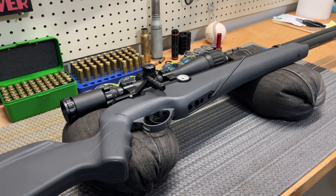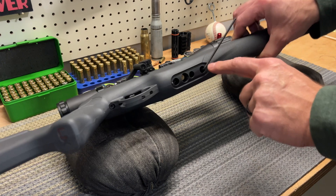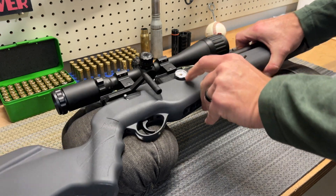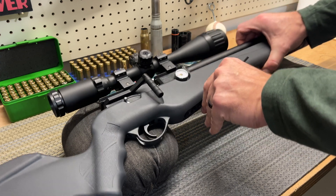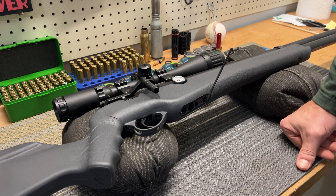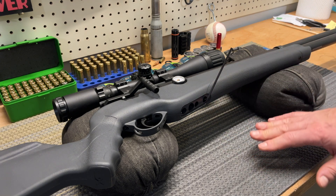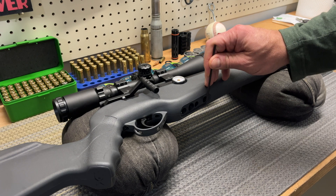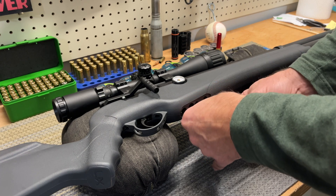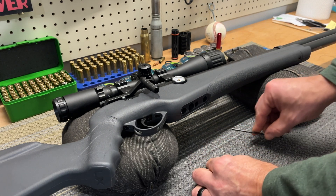First, we need to degas the front end of the air reservoir. This set screw right here — it's pumped to the max, fully charged — so degas completely. Once it stops, remove that set screw just to make sure we're completely empty. And just like that, this guy is out. Set it aside.